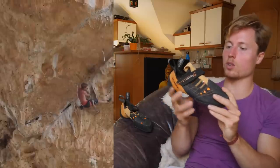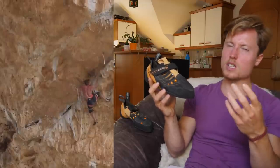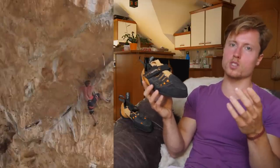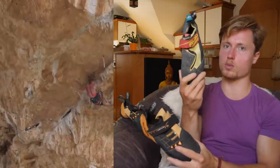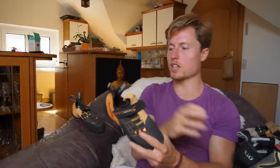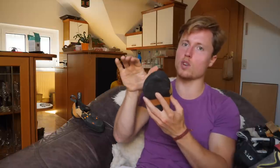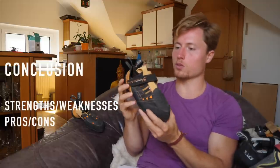For bouldering, the same is likely true — on more overhanging, 3D bouldering with lots of toe hooks and heel hooks, something like the Drago would be a better choice because we've got a bigger toe hook patch and a nice soft heel for lots of feeling. Here we are more on the harder side, which prevents you from grabbing with your toes literally. So really: nice and hard for technical terrain, for vertical terrain. Too hard for the super overhanging stuff. Really good in hot conditions as well. Pretty decent in terms of durability overall.